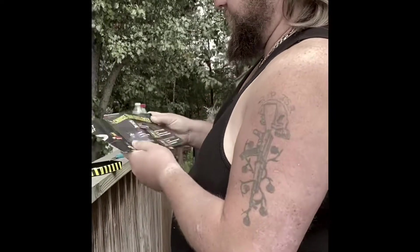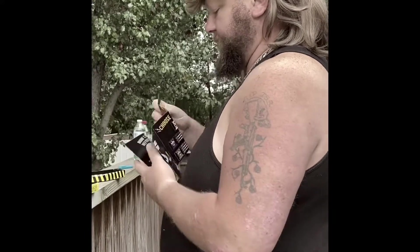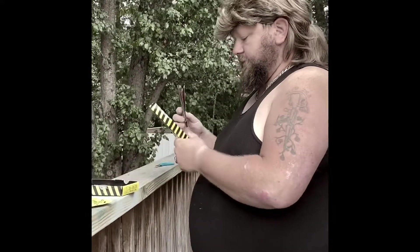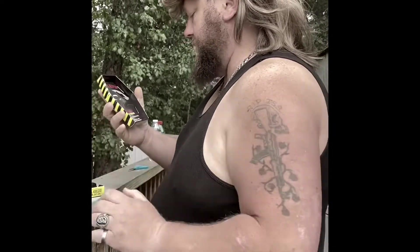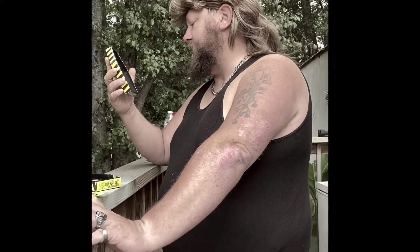Now if you go to the stores you can get some of these Paqui chips right here — they're supposed to be warm. It asked me if I have any last words: eat the entire chip, wait as long as possible before drinking or eating anything, and post on social media.